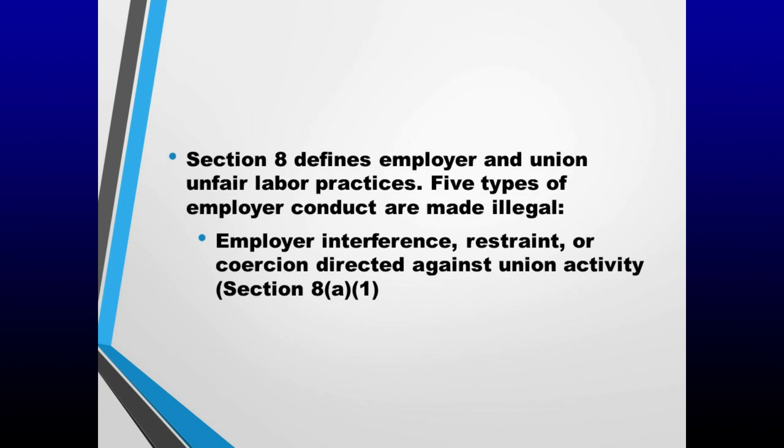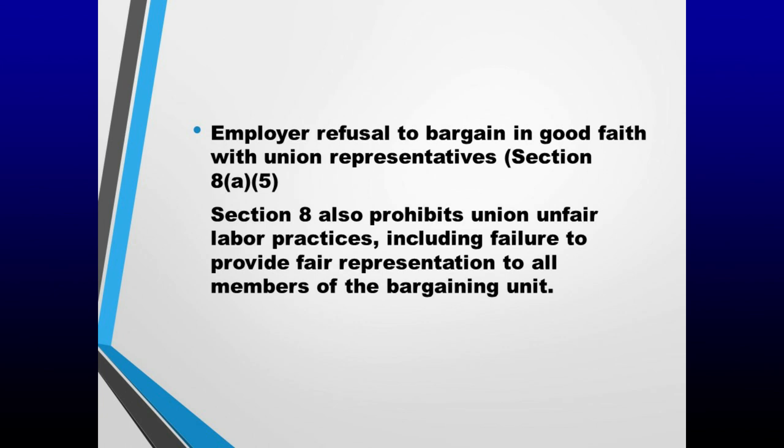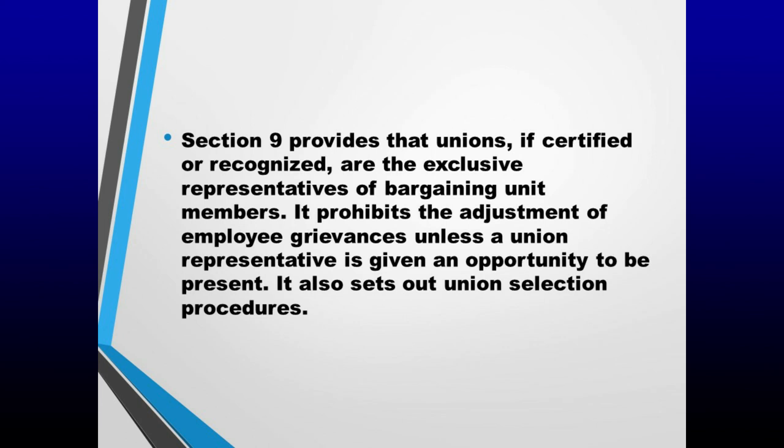Section 8 defines employer and union unfair labor practices. Five types of employer conduct are made illegal: employer interference, restraint, or coercion directed against union activity (Section 8(a)(1)); employer domination of unions (Section 8(a)(2)); employer discrimination against employees who take part in union activities (Section 8(a)(3)); employer retaliation for filing unfair labor practice charges or cooperating with the NLRB (Section 8(a)(4)); and employer refusal to bargain in good faith with union representatives (Section 8(a)(5)). Section 8 also prohibits union unfair labor practices, including failure to provide fair representation to all members of the bargaining unit. Section 9 provides that unions, if certified or recognized, are the exclusive representatives of bargaining unit members. It prohibits the adjustment of employee grievances unless a union representative is given an opportunity to be present, and sets out union selection procedures.